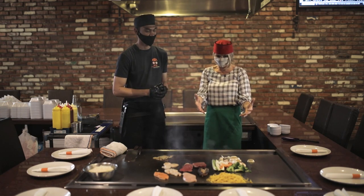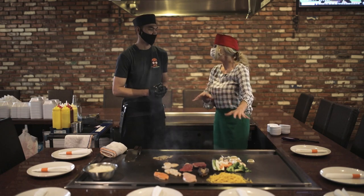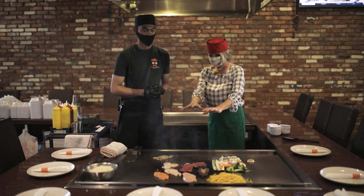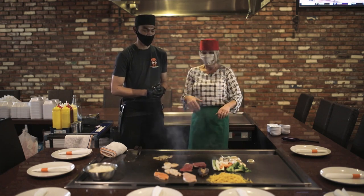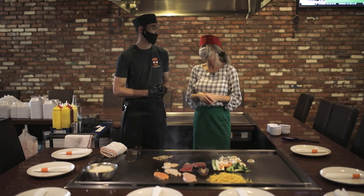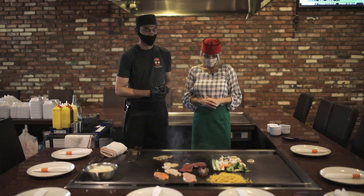And it has to be so nice, I think, for people to see truly how fresh everything is. Your vegetables come out, you've got your mise en place on the grill ready to go, and everybody's around here enjoying themselves. That's right. And really enjoying you guys. Thank you — so much fun.